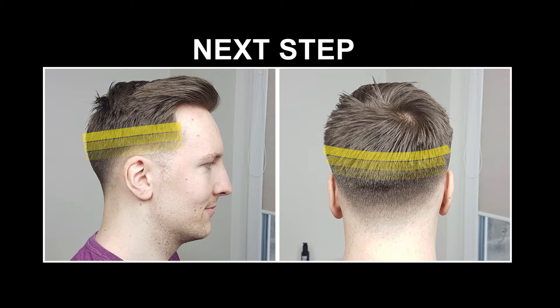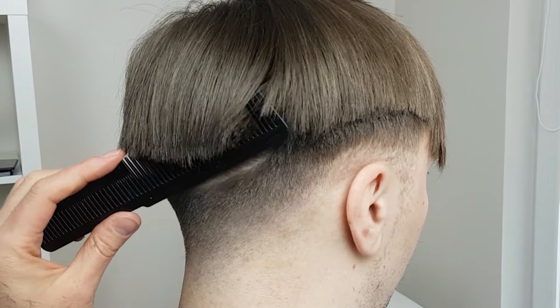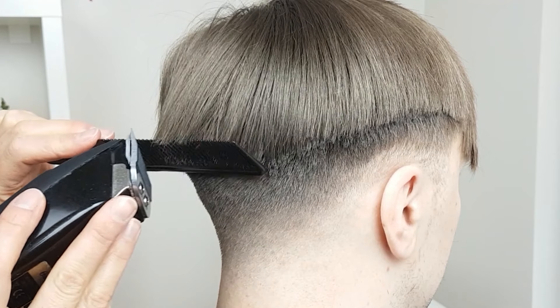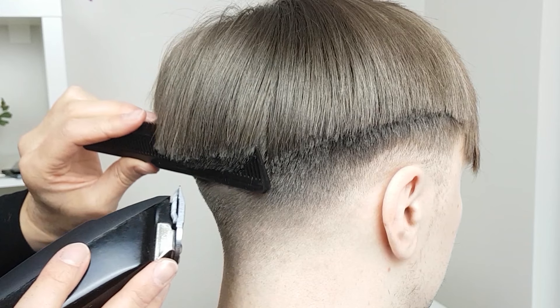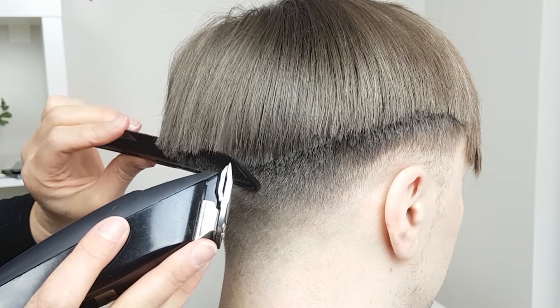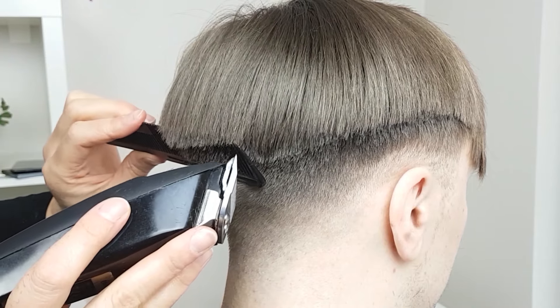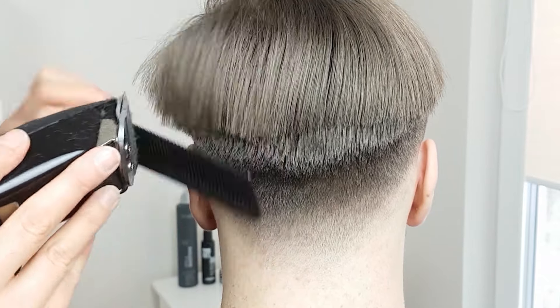Next, blend the top into the sides. There are different ways to do this, but today I will show the clipper over comb technique. Start with your comb slightly below the blend line, pointing the comb directly upwards. The hair protruding from the comb will act as a guide for the desired length. Comb upwards till the shorter clipped hair disappears behind the comb, then tilt the comb away from the head. Hold your comb still and cut the excess longer hair. If possible, use a bigger comb for this technique as it will make for smoother blending. Repeat this process, gradually trimming down the longer top hair till it blends in with the shorter clipped hair.